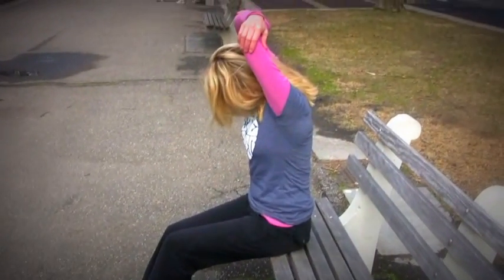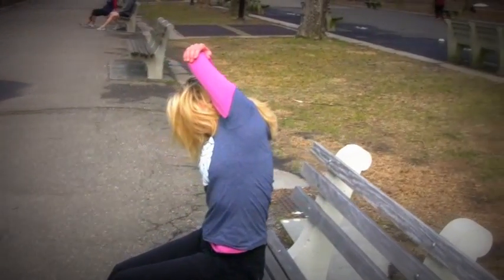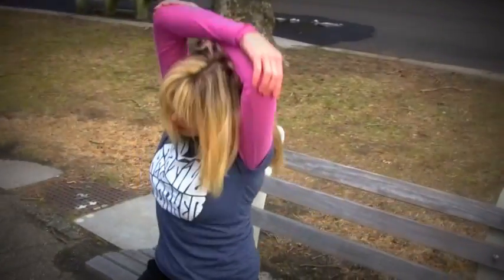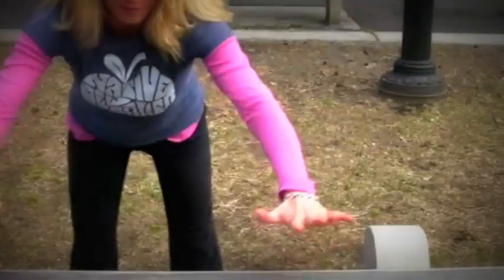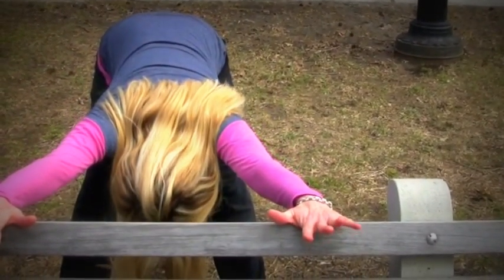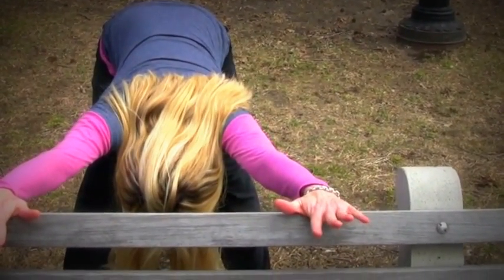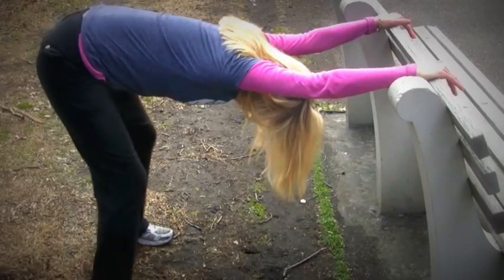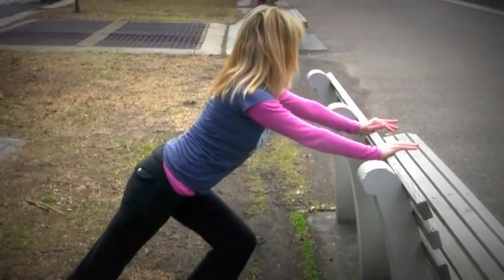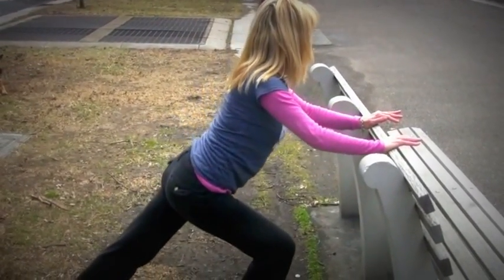Take a second to stretch. You can grab each elbow and just bend a little side to side. And here's a nice stretch for you — a little modified down dog. Come behind the bench, place your palms flat, feet flat, press that tailbone up to the sky, and feel that stretch. Walk the feet together, and you can move into a runner's stretch now. Switch legs.